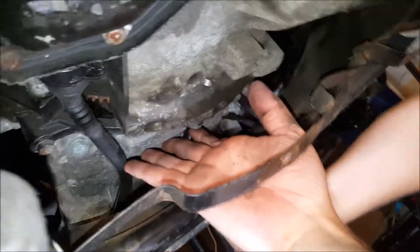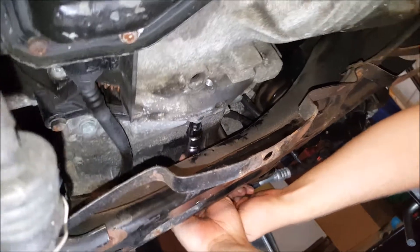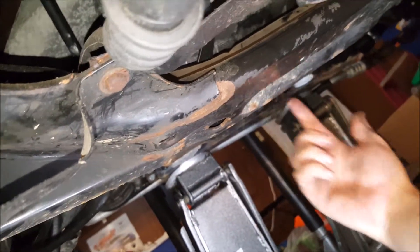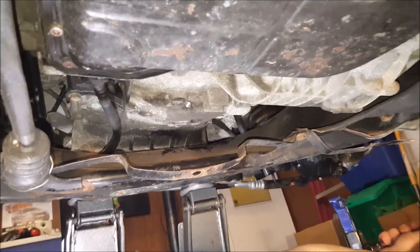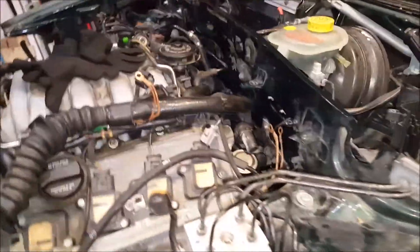The bolts are back there and to get some more room between the subframe we jacked up the engine. The sway bar is coming back here so you couldn't get a socket in there. With the sway bar gone it's much easier to get the ratchet and extender in there - the sway bar only took about five minutes to take out, highly recommended. All right, so we've given up on the bell housing bolts.